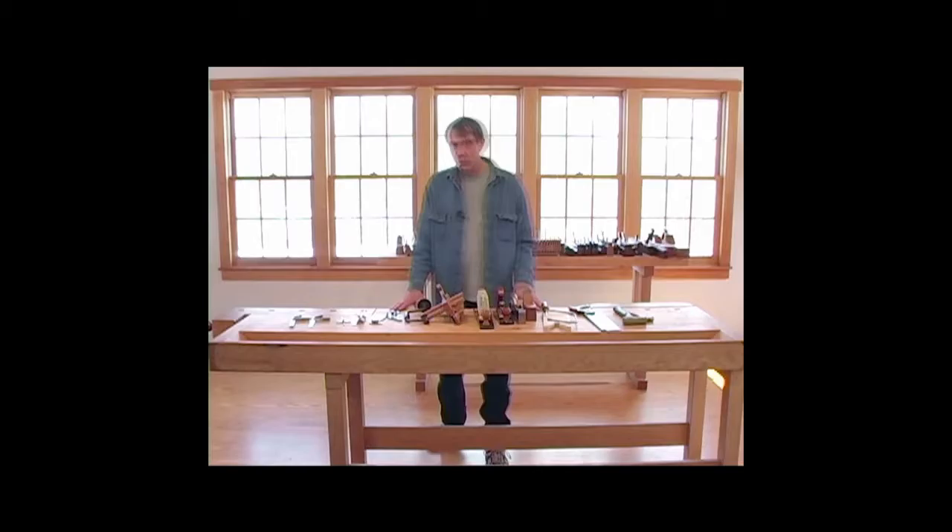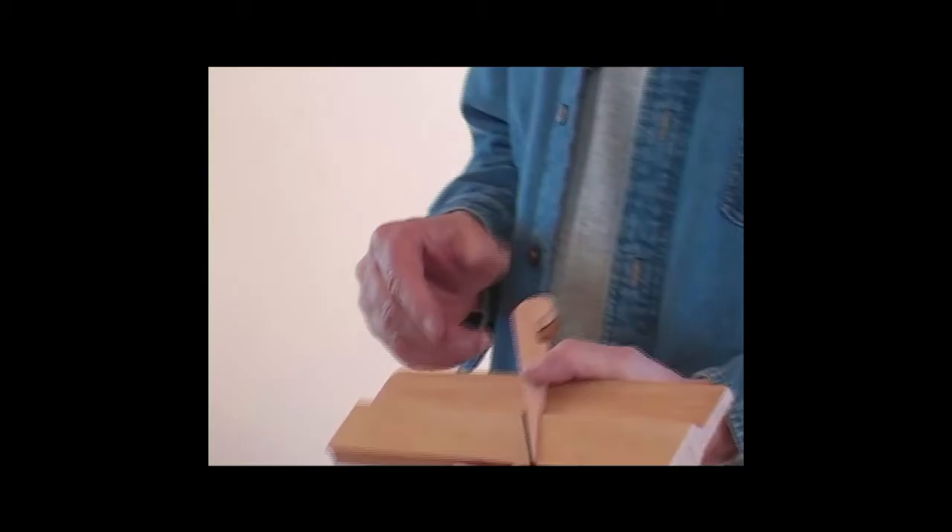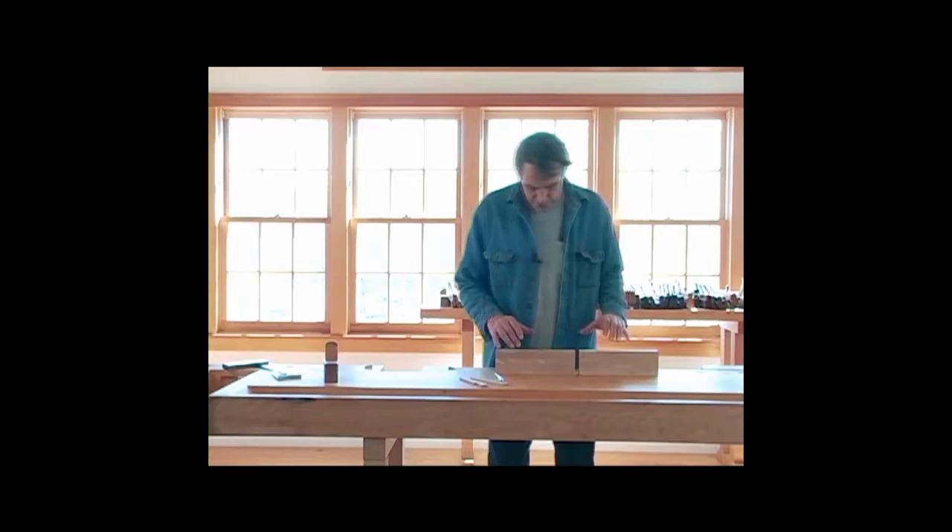These are some of the more common tools you'll need for plane making, and I hope you have many of them in your shop already. This is all stuff that's 300-year-old technology. This belongs to all the woodworkers out there — it doesn't belong to me. I may have gone in and figured it out, but that evidence was there for anybody.